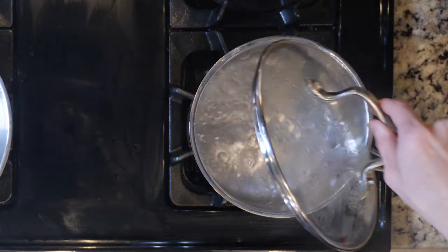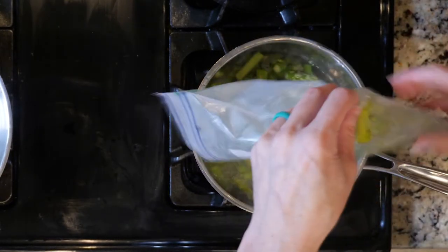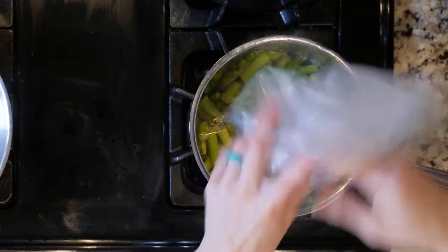Begin by boiling four cups of water in a small to medium pot. Add the asparagus to the boiling water and cook for about five minutes or until tender. Drain the asparagus and rinse with cool water. Set that aside until ready to eat.